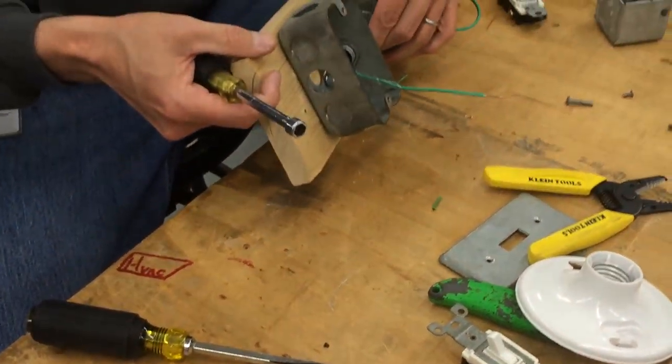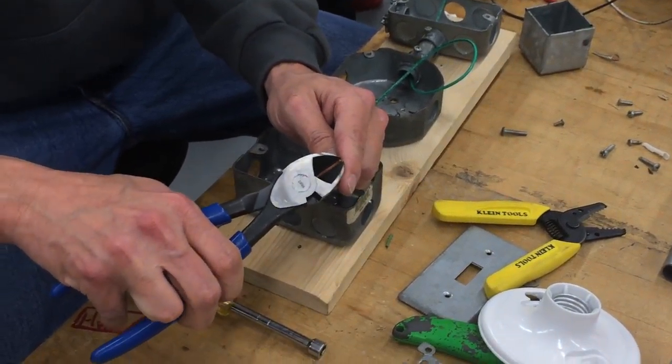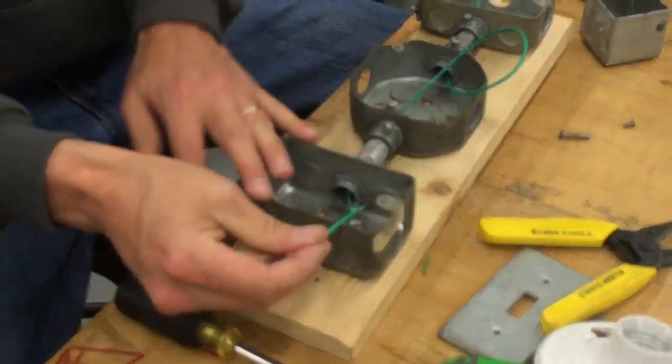See that? Now I've just stripped about — and we already got our pigtail. So all I need to do now is make a hook, and we're ready to connect up to our switch.